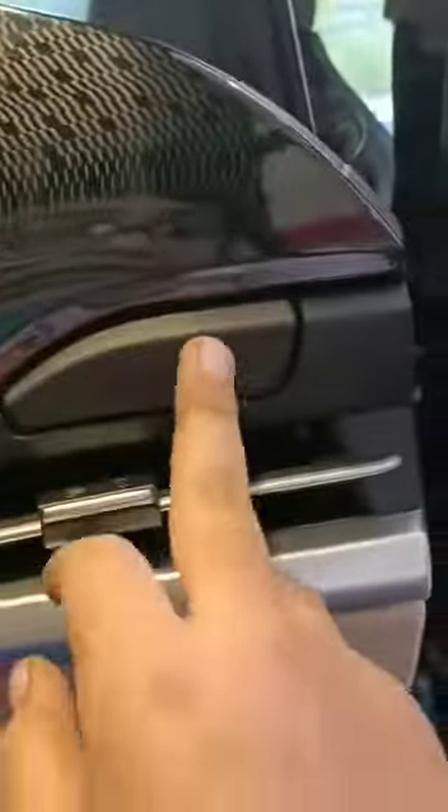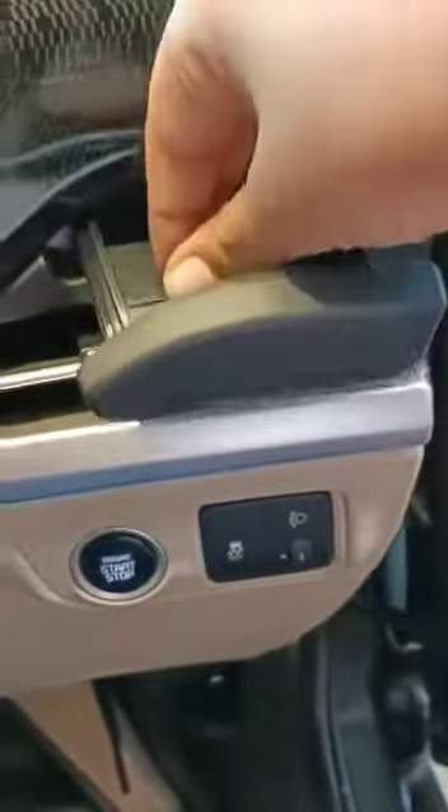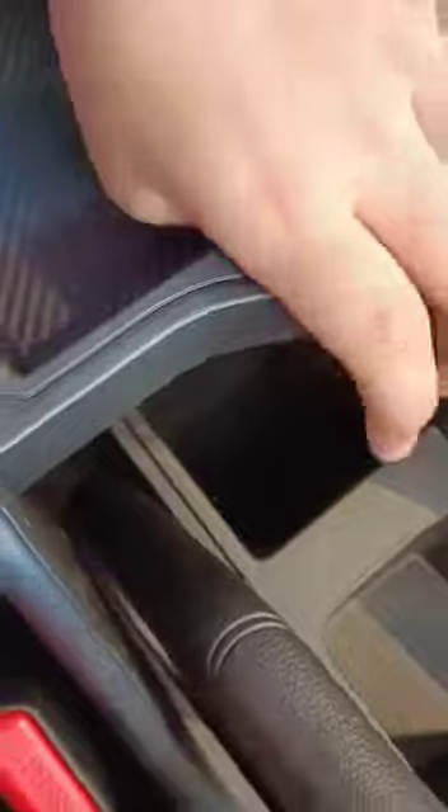Let's do an interior walk around. So this is a cup holder — the AC vent is down here, it's actually storage so you can keep your cups and all. Very nice ambient lighting. This is a wireless charger. These are cool cup holders, also very nice, and this is storage where you can put more things.